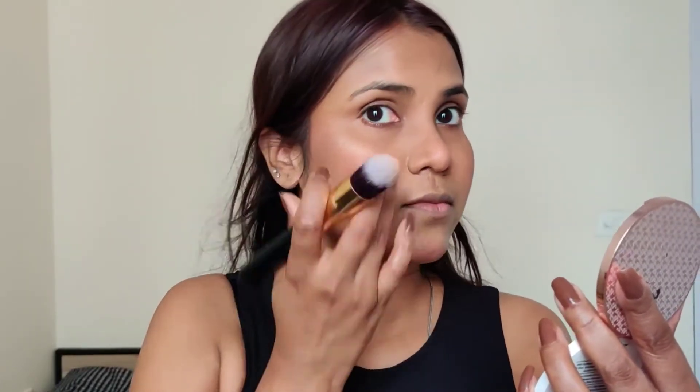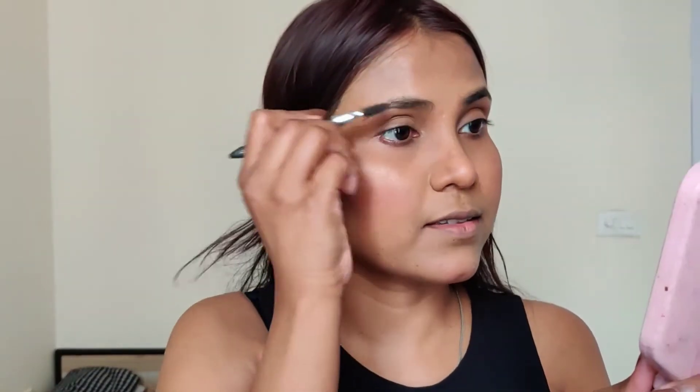I will apply the highlighter on the highest points of my face — cheekbones, bridge of my nose, cupid's bow, and chin. I will fill in my eyebrows using Faces Canada Eyebrow Pencil in the shade Tan.